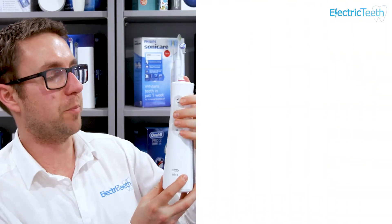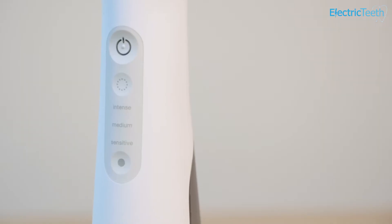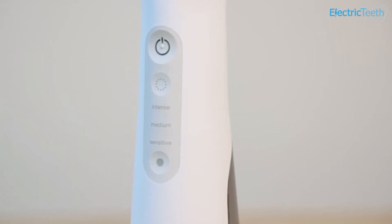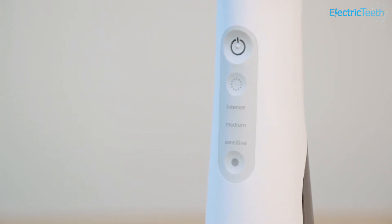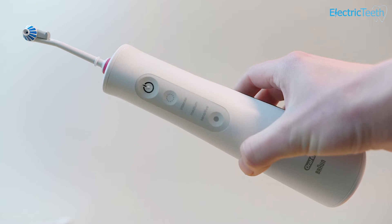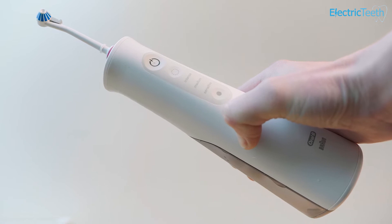Another con is the button placement. There are three main buttons on the handle and it's not always easy to identify which is which when the unit is in use. They're all a concave design with only one having a small raised ridge. It would be nice if the others had tactile markers too, since when you're flossing you can't see the front panel. A little more tactile feedback to identify which button you've pressed would be a welcome improvement.